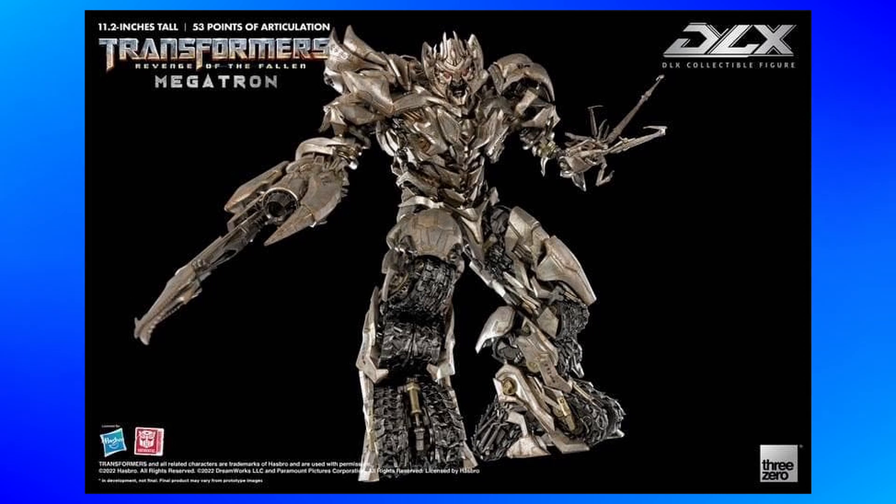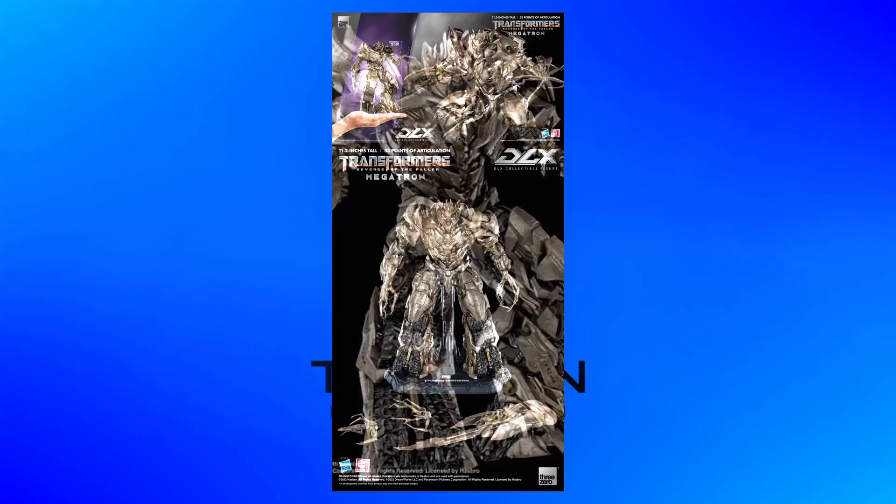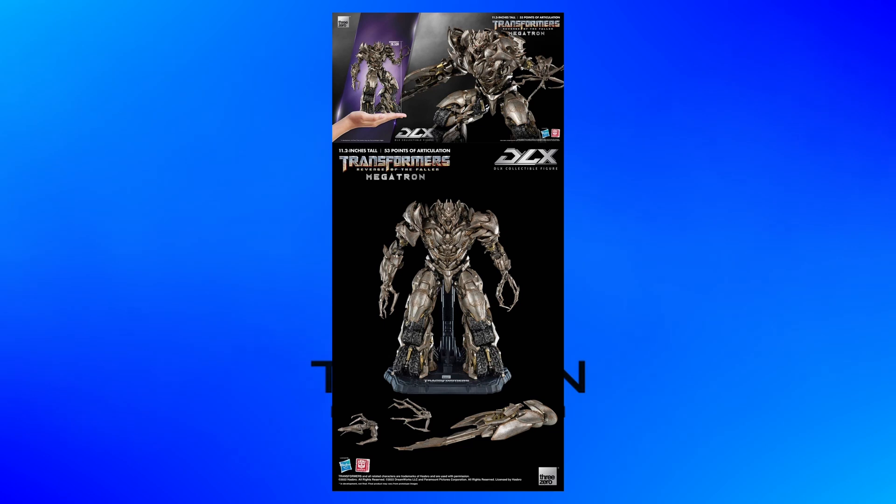But looking at this thing in more detail, it really looks to nail the Revenge of the Fallen design. It says that it is 11.2 inches tall and has 53 points of articulation.